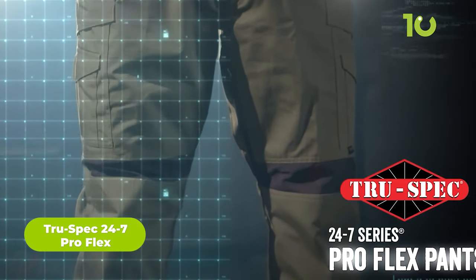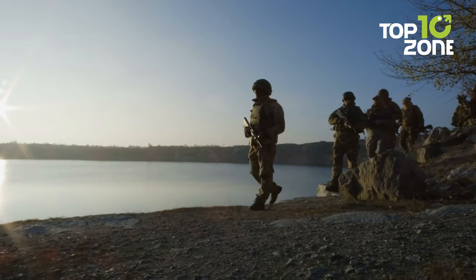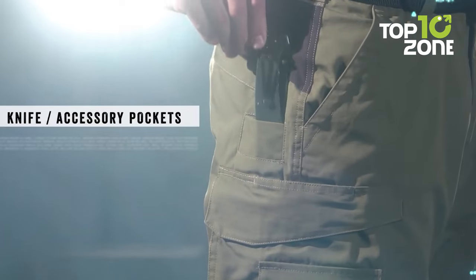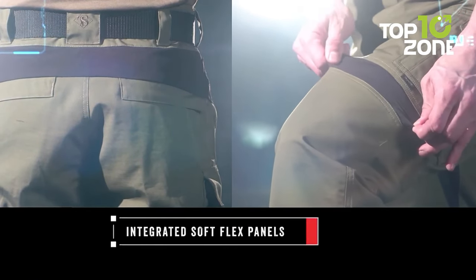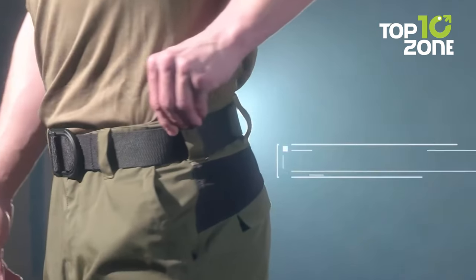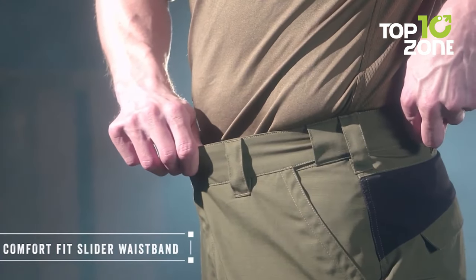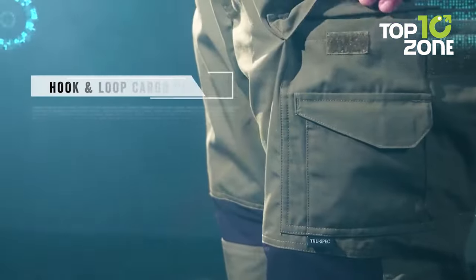The TRU-SPEC 24-7 Pro Flex Tactical Pants are a reliable choice for high-performance and durable apparel. Constructed from high-quality polyester-cotton ripstop fabrics with a DWR finish to keep you dry in wet conditions, they resist tears and abrasions. Knife and accessory pockets provide convenient storage for essential tools, and integrated soft flex panels offer enhanced flexibility and freedom of movement. Seven belt loops, a comfort fit slider waistband, and an adjustable design ensure a personalized and secure fit. User reviews highlight their quality and performance.